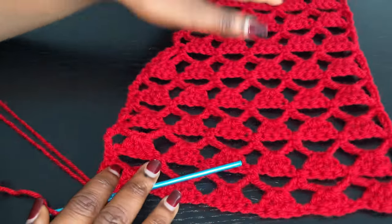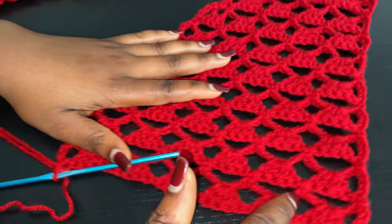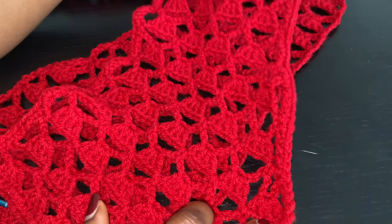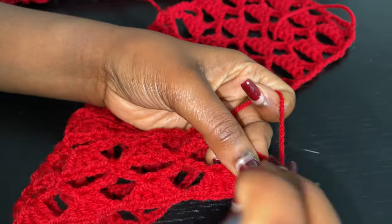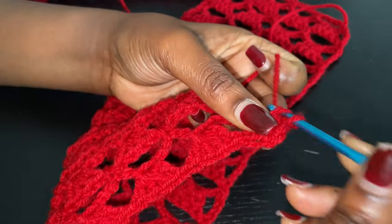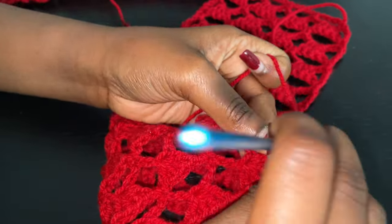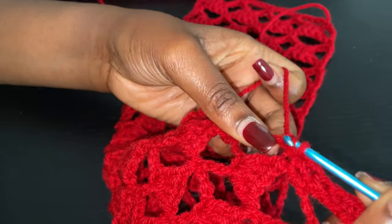So right here I have the panel complete — I did a total of 24 rows. I'm going to go all around with single crochets into every available space, just to neaten off the areas because this side looks a bit untidy. I'm just going to single crochet around like I did on the other panel to tidy up the borders. You want to make sure you're not doing too much because you don't want to widen the panel — you just want to straighten and neaten off the sides.